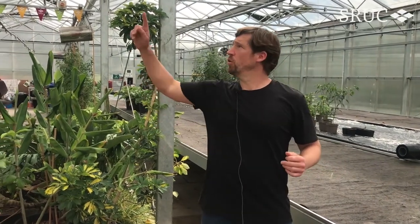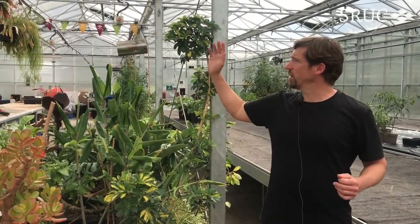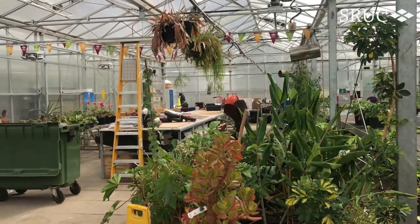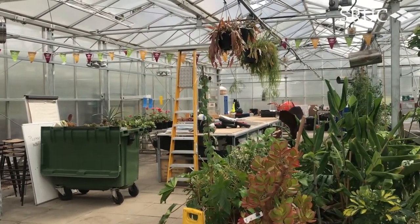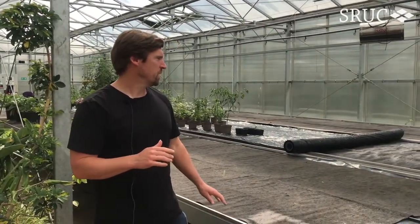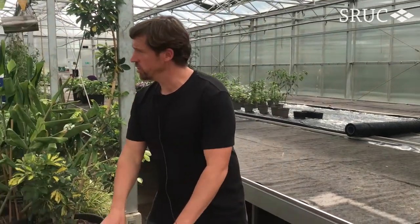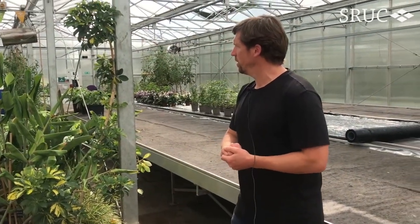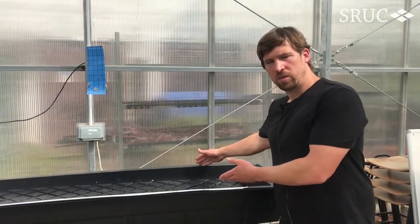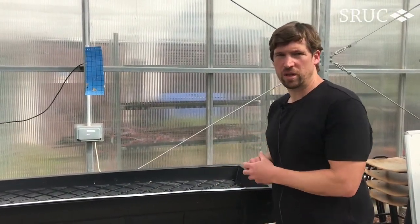We have four bays in the glass house. We've got overhead irrigation, LED lighting, and fans to control the temperature. We have movable benches and lots of growing space for students. We also have tables and chairs for breaks. Here we've got a small hydroponic setup that students use for projects and practical demonstrations.